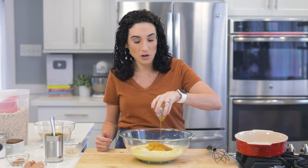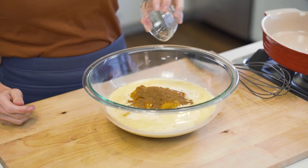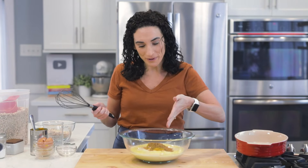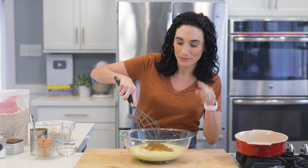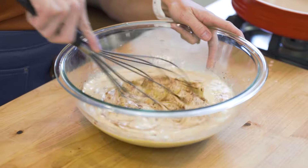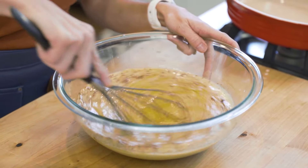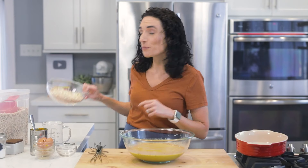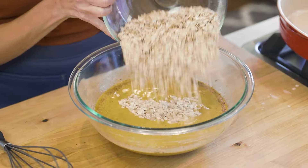You could definitely omit the honey if that is not something that you wanna use. We're also gonna add our pumpkin spice — what would pumpkin baked oatmeal or pumpkin pie be without it? If you don't have a pumpkin spice mix, just use cinnamon. Make sure to check the ingredients right below this video. Let's give this a good mix, then bring back the oats with the baking powder and salt, and mix everything together.